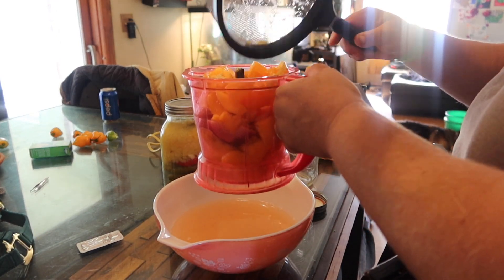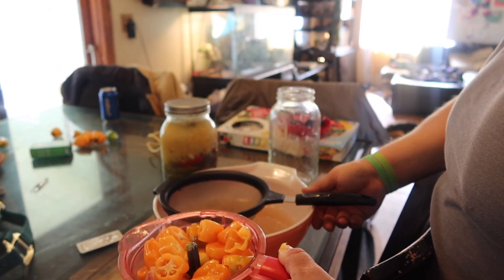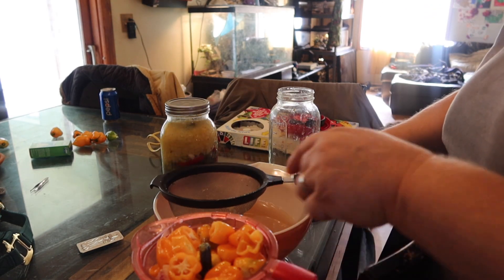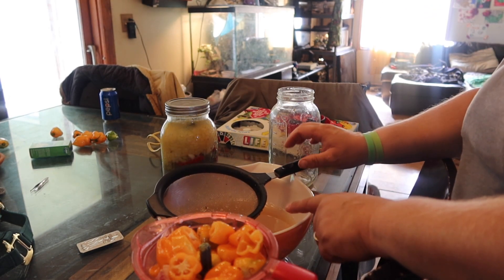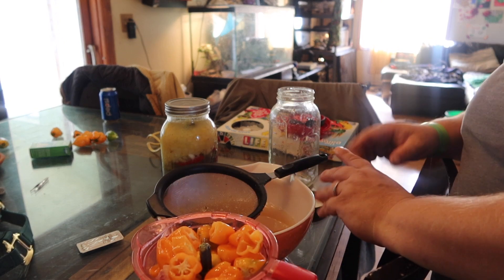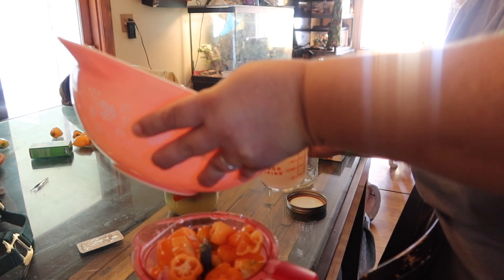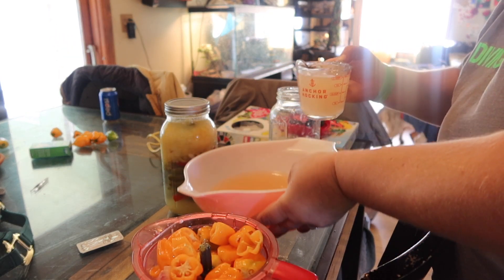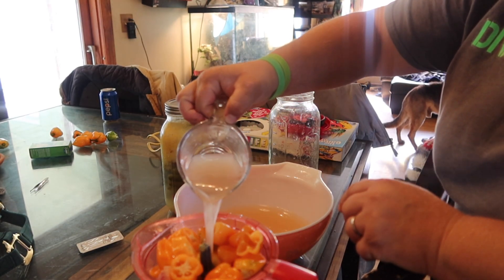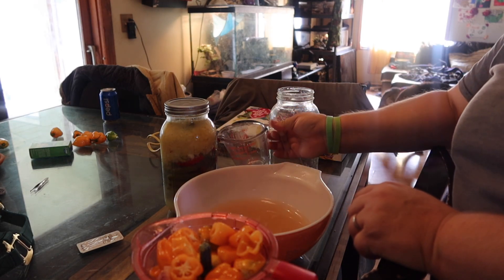It's just a ninja chopper, but some blenders are going to be better than what I have. Now you're going to add a cup of your fermenting juice — the salt brine — into your mixer before you chop it all up. Just add that in, and now you're ready to chop it all up.